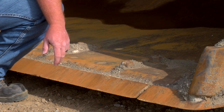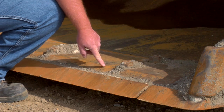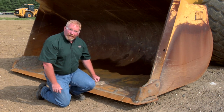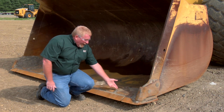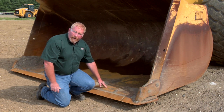One thing we always have to remember is never let this cutting edge get worn down so far that we're getting into the base edge. When we get into the base edge, that's a weld-in piece of steel. These cutting edges can be replaced simply by removing the bolts and bolting on new ones, but this base edge requires a lot of work.